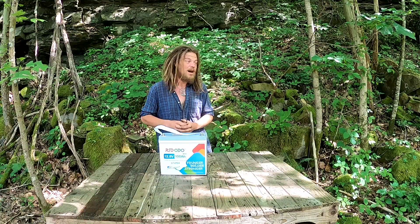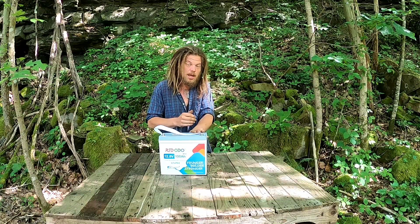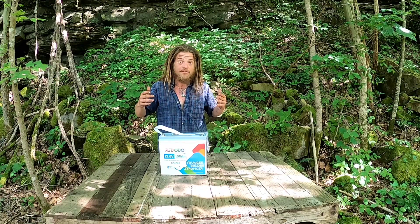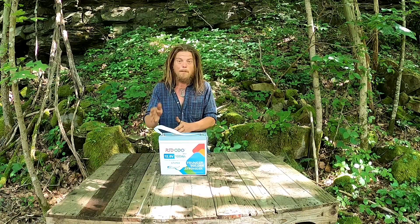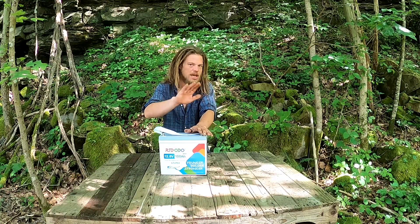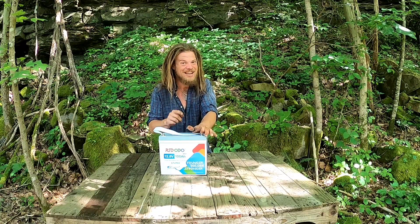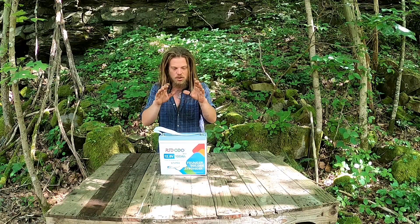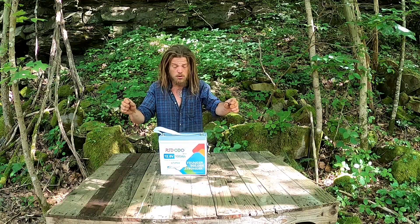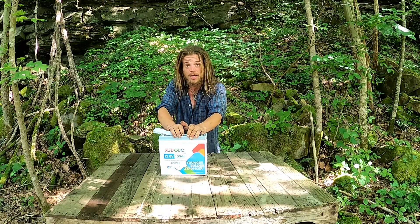If you can swing the money — get a loan, contact a friend, whatever you've got to do — get a lithium battery in the beginning; it'll pay you dividends for many, many years. In a solar setup, you'll have a charge controller, but you get a second layer of protection inside these batteries. You cannot overcharge them. You can hook a solar panel right to it — you don't even need a charge controller with a lithium battery, though we all still use one. You can't overcharge them, you can't undercharge them; they would stop all by themselves. This is by far the safest battery you can have.